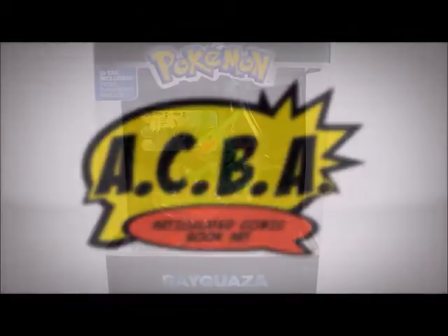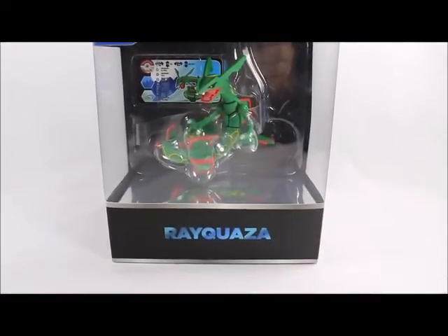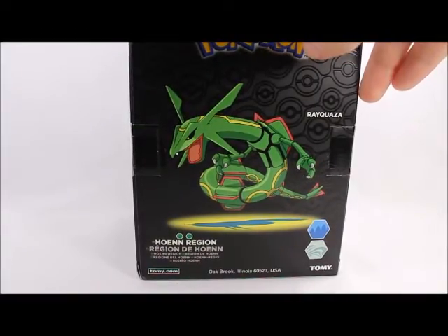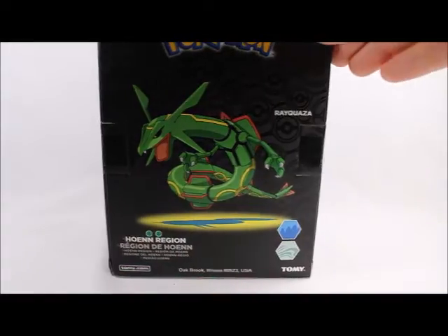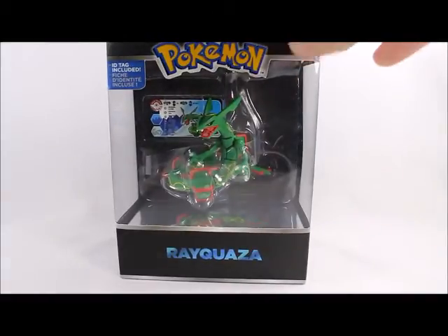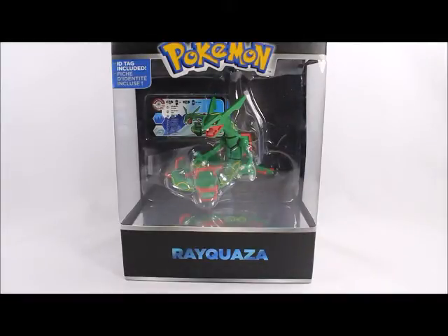Hey, what's good viewers, this is Spanky. Today I've got the Pokémon Trainer's Choice Rayquaza. This is part of a new series that the Pokémon Tomy Takara series is doing — it has all of the legendary Pokémon of the Hoenn region, and they've also got a Lugia, however you want to pronounce it, but no Ho-Oh. I got Rayquaza with me now, but I'll definitely be doing the other ones — the other legendary Pokémon released so far. The other ones I got are Groudon and Kyogre, so keep a look out for those.